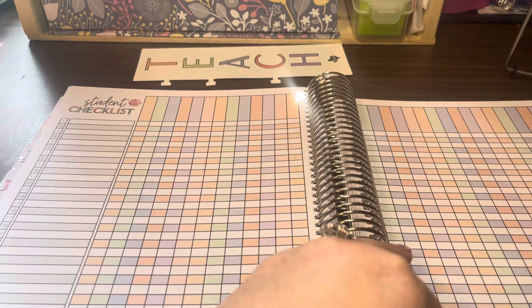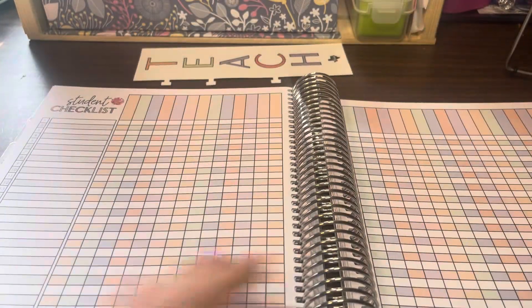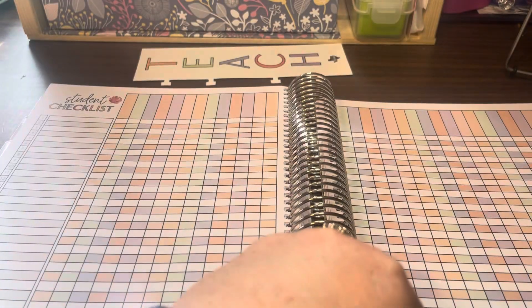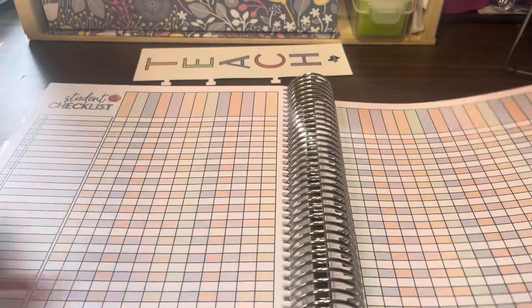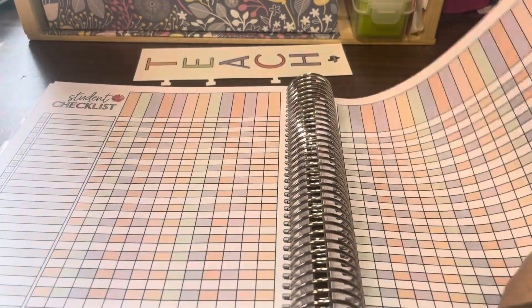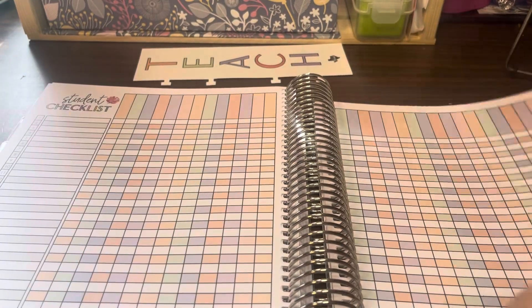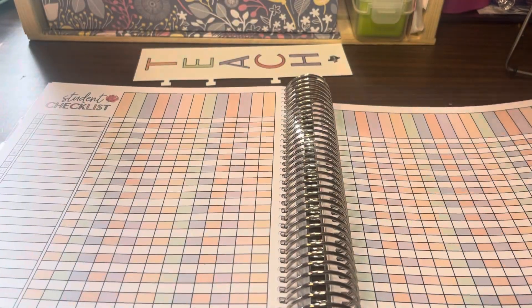There are actually twelve or more checklist pages. I probably paid extra because the checklist pages are an add-on you can pay extra for. I do have a tendency to use these a lot.